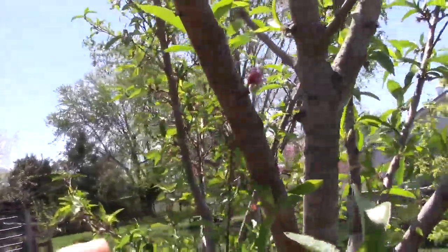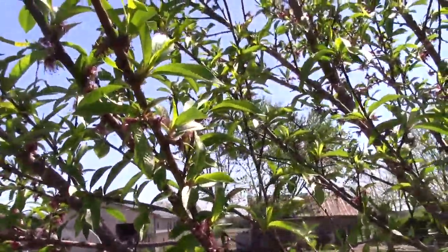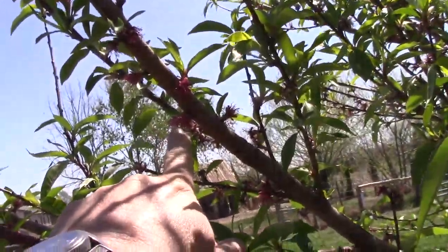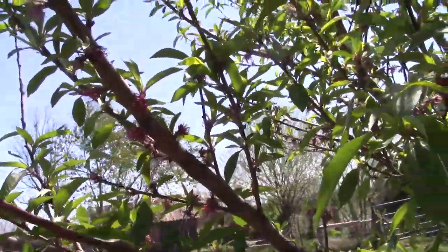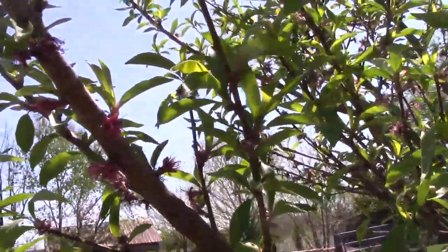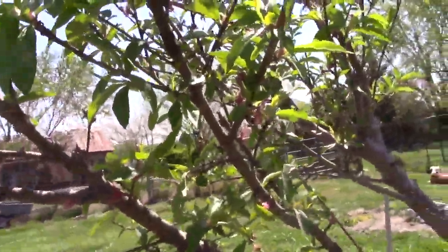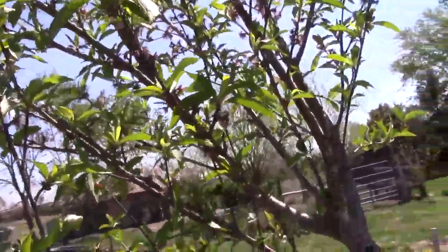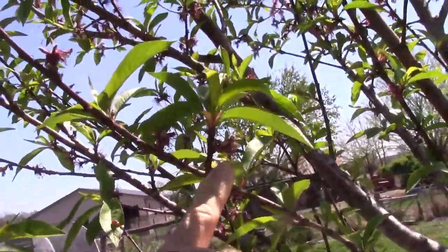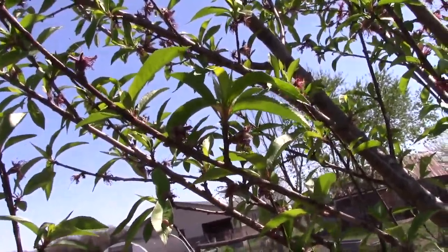This tree is not quite as far along — there's a bloom that hasn't fallen off yet, so it's about a week behind. I'm not going to spray directly into these open blooms. There's a little fruit right there, so I'm going to try to be a little more careful about how I spray this tree, but I think the fruit that are already set are the ones that are going to be here for the duration.